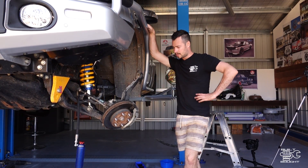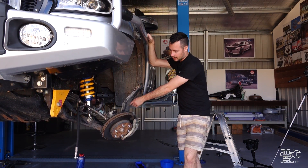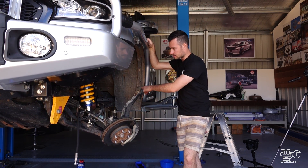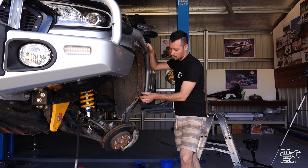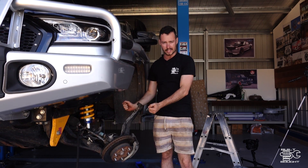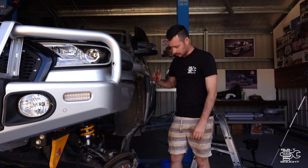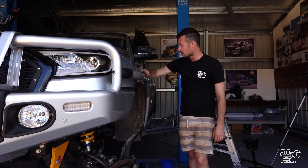We're just lowering it down now. We've got the diff in, so what I want to do is put a jack underneath these lower A-arms so we can get the upper control arm ball joint in, because the spring's in there now and it's trying to force it down. I don't have enough muscle to lift it up myself, so I'm going to use the jack to pull this up, get that ball joint in, and then we'll be one step closer.